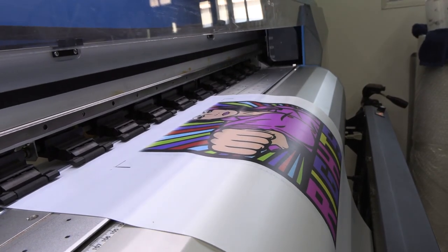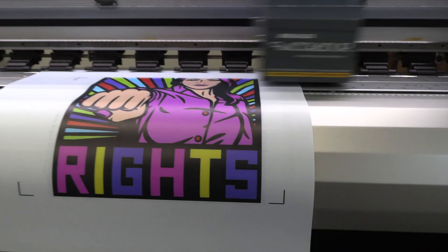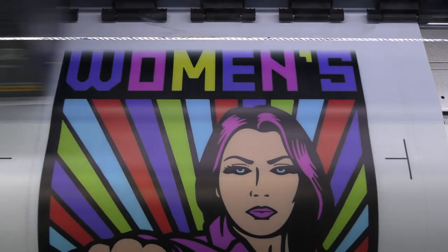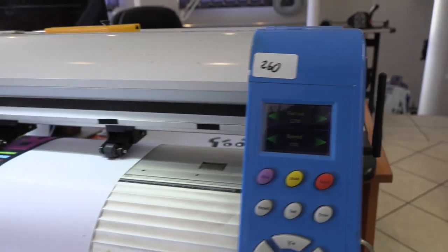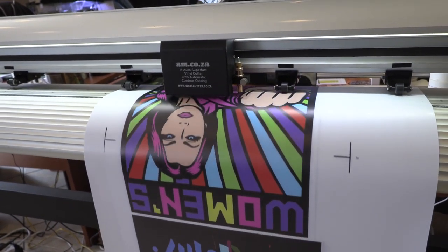Riley chose a standard vinyl for cotton t-shirts and used EcoSolvent ink for printing. Using a 45 degree blade, the design was then cut out on the vinyl cutter and weeded.